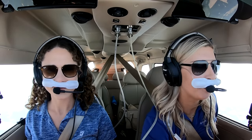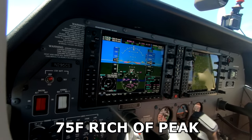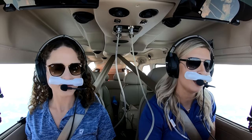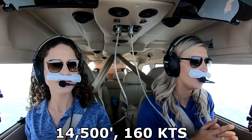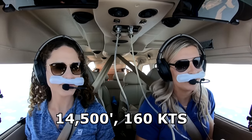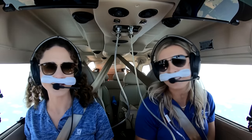We're getting set out for cruise now at 14,500 — we're westbound so we stayed at an even altitude. I'm going to get it leaned out 75 degrees rich of peak, which is what the Lycoming engine is rated for — it's not rated for lean of peak. To get your best power and performance, that's 75 degrees on the rich side. Leaned out at 14,500 feet, our true airspeed right now is 160 to 162 knots. Not too bad for a single engine high-wing Cessna.